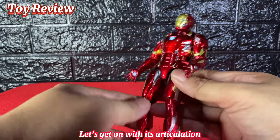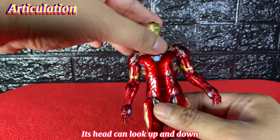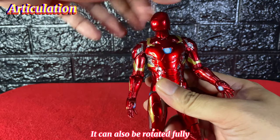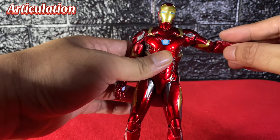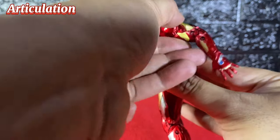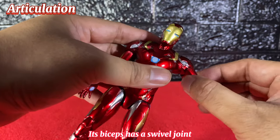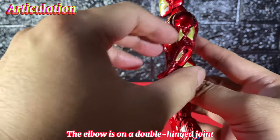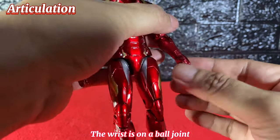Let's get on with its articulation. The head can look up and down, side to side, and can also be rotated fully. The arms can be raised sideways, go forward, and backward, and can also do a full 360-degree rotation. The biceps has a swivel joint, the elbow is on a double hinge joint, and the wrist is on a ball joint.